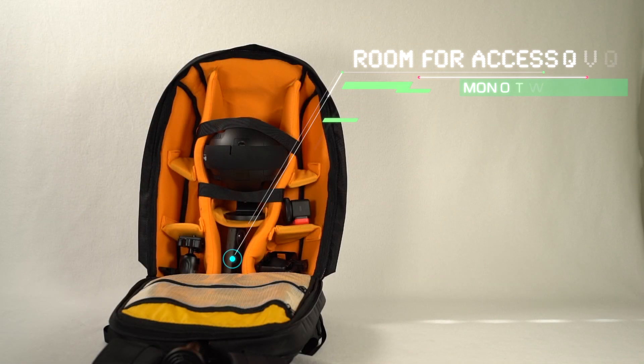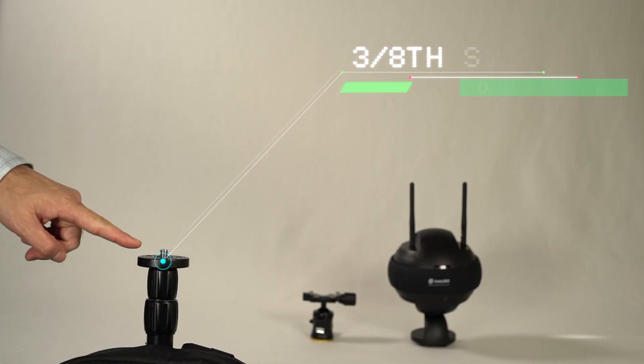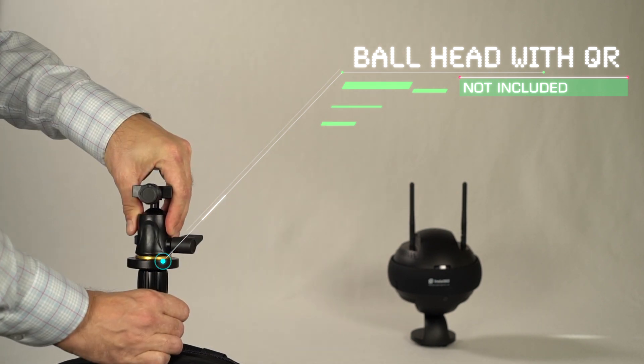The backpack has plenty of room to store your cameras and other film accessories. When you're ready to film, use the monopole's 3/8-inch mount. For this setup, we'll use a ball head with a quick-release system.